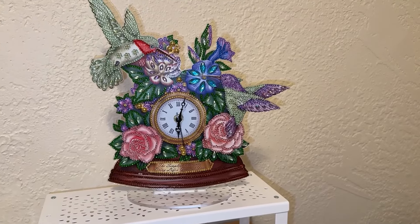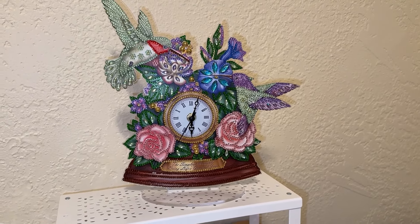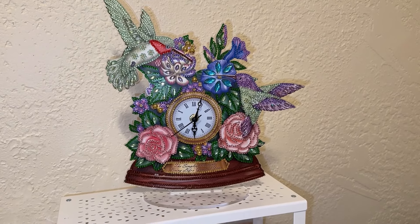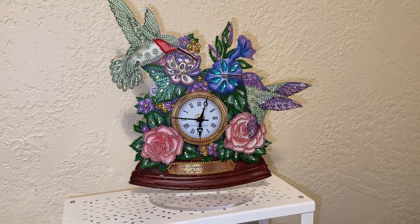Okay everybody, here it is standing up so you can see what it looks like truly completed. It's really, really cute. Thank you DP Clubs for sending this to me — I really enjoyed it. That's really all I have for you guys; I just wanted to show you this fast finish.